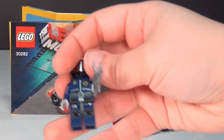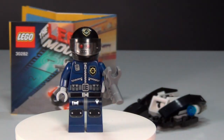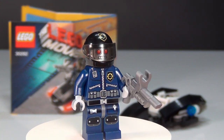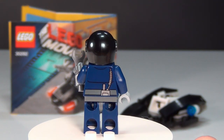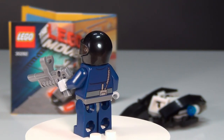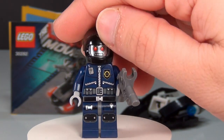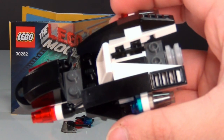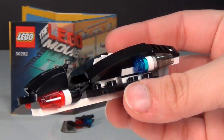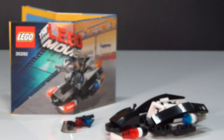Here is the minifigure that comes with it — this is the Super Secret Police that you get with this. And there's the back. He does not have two faces; he just has the one there that you can see. And then the little vehicle he gets is this right here. It's not anything too fancy, but it is kind of cool for a poly bag. I like it.